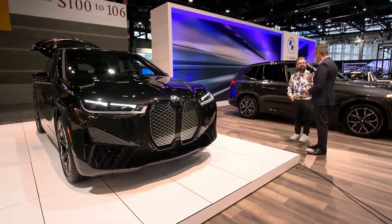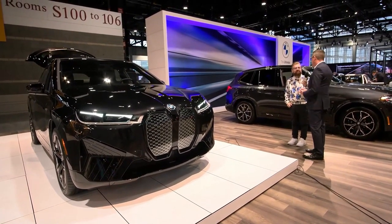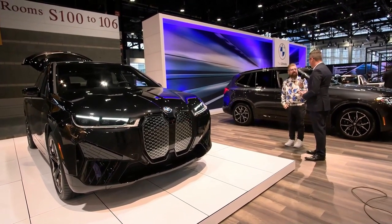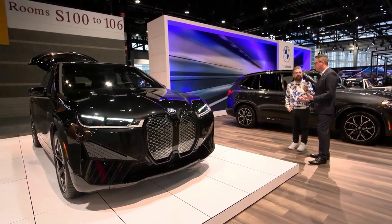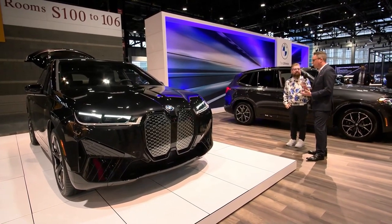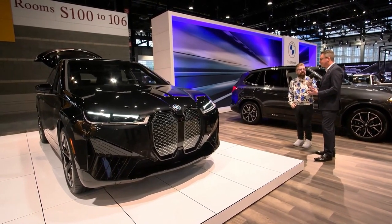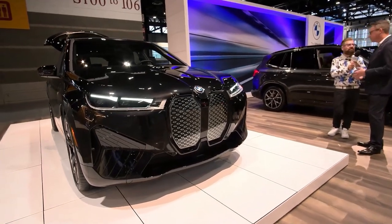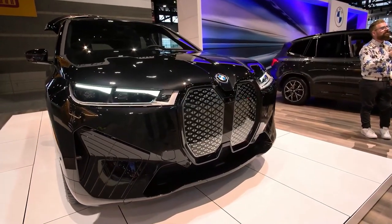Is the iX M60 an ultimate driving machine? Absolutely. BMW has a responsibility beyond just building an electric vehicle — they have to build an electric BMW, and that means something. Without question this is an ultimate driving machine, and as good as you may think it drives, it drives better than that.